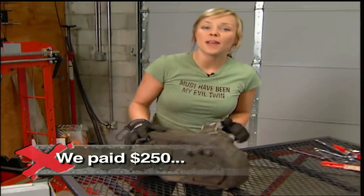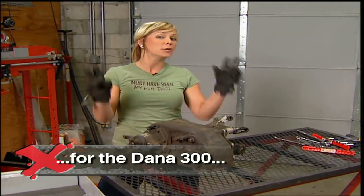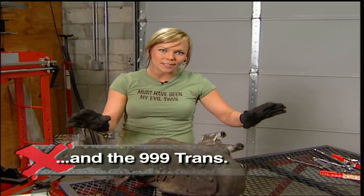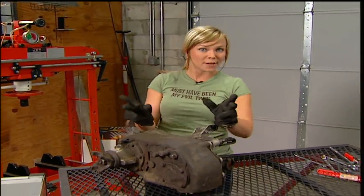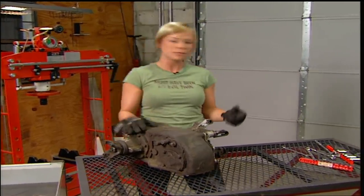One good tip is to buy an automatic transmission and the case at the same time. That way while you're rebuilding all your new stuff, you can still be driving your truck and it won't be down at any time. So once all this new stuff is rebuilt, you can just do the swap and then throw the old parts on a shelf or go ahead and sell them.